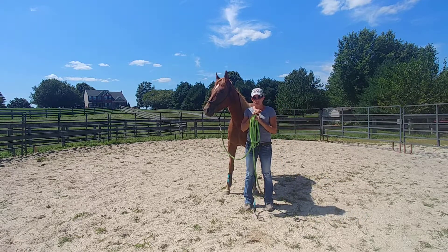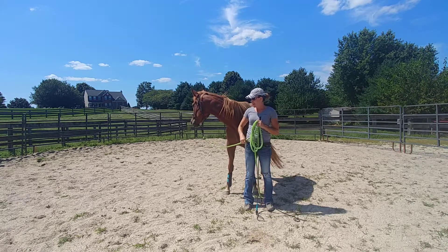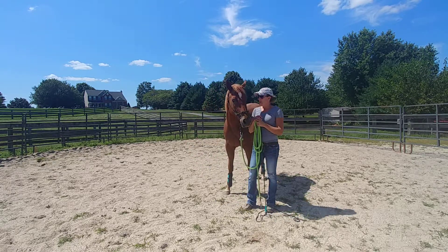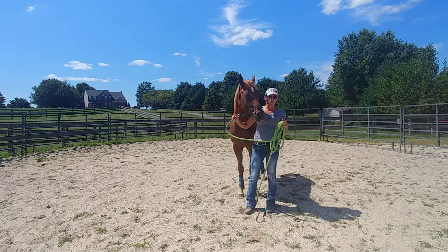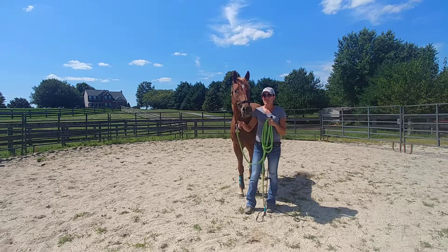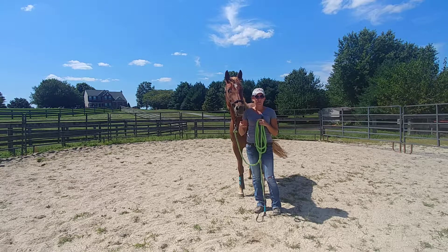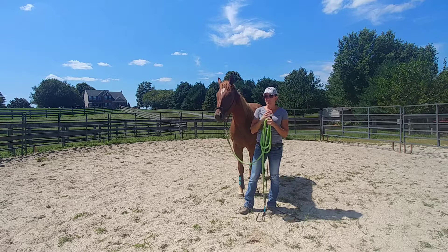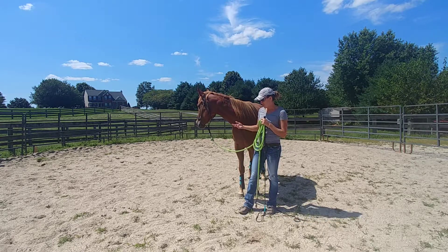We're going to talk about some backing up exercises. I personally believe backing up exercises are probably some of the most important — it really gets a horse's respect. Backing up is not a natural thing for horses to do, so it really gets their attention and gets them thinking. You can actually do a lot of advanced maneuvers with backing exercises, and it also gets them super soft.